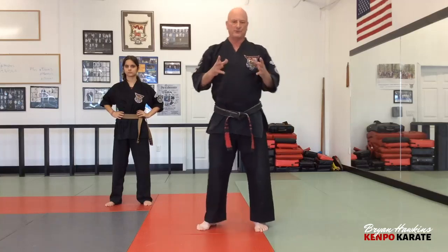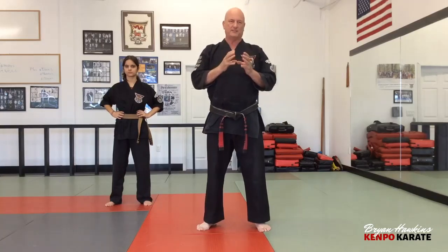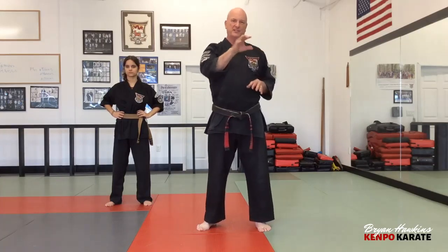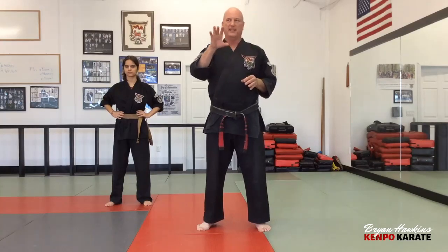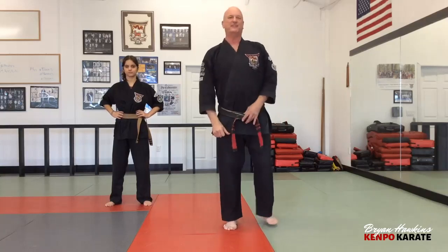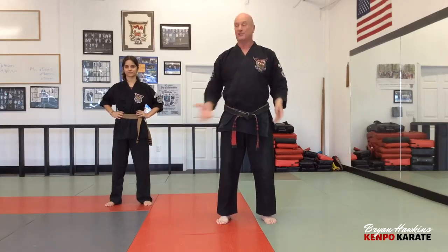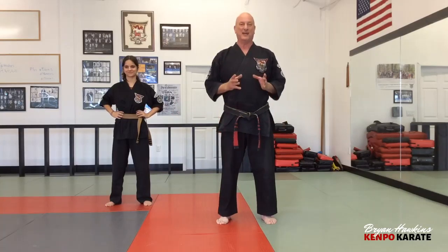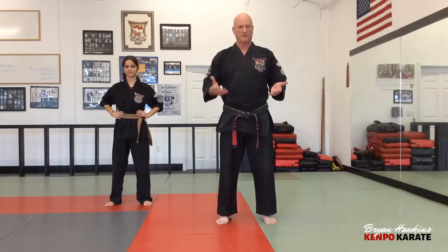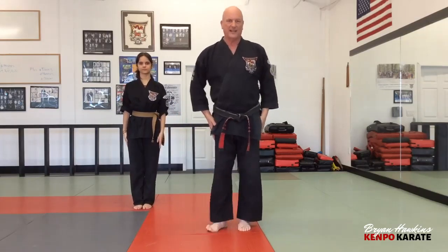So when you come onto the mat you're saluting the highest rank and then bow to the mat and move forward. Now I want to go through the basics. There are five basics in each category — we're starting with stances. I have Dasha Smith here today; she's getting ready to test for her black belt and was captain of the demo team for many years, so she has great form. Follow along.